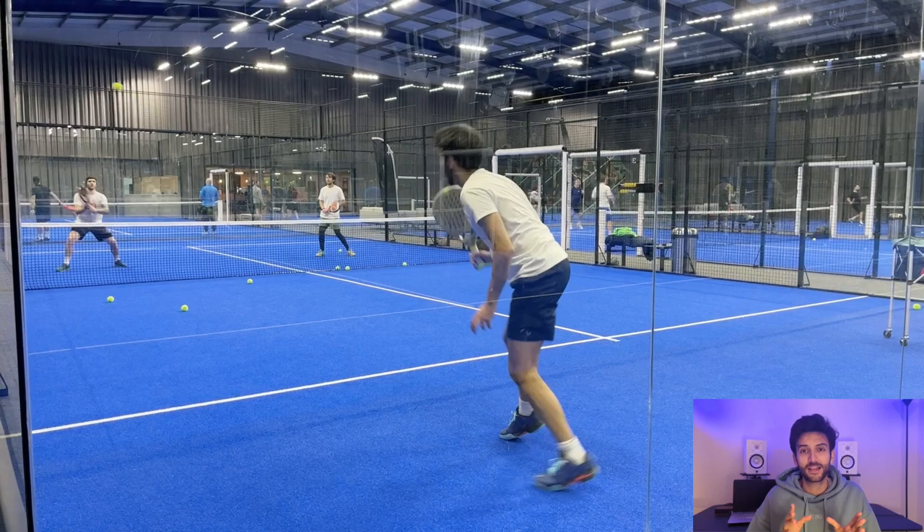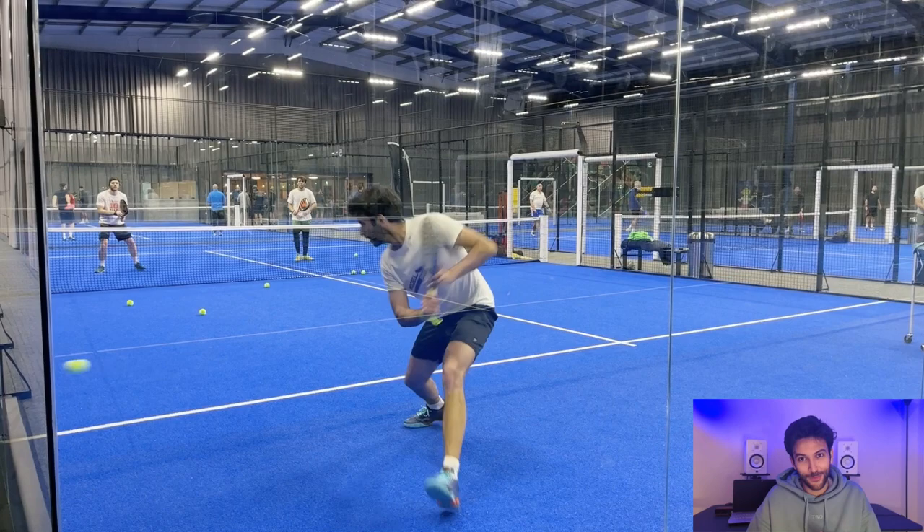In this exercise I'm hitting one ball to Sergio, one ball to Alejandro, and we repeat this all over again.